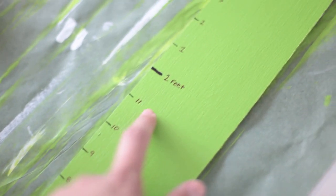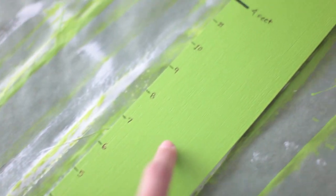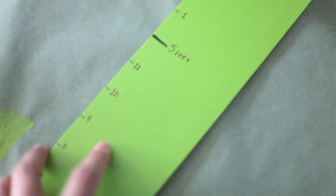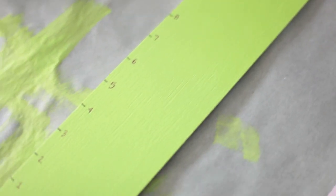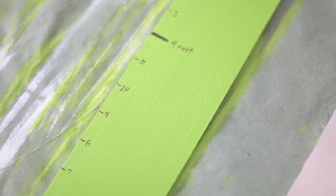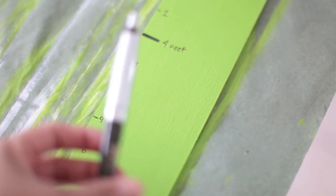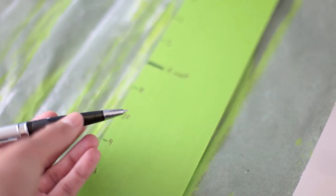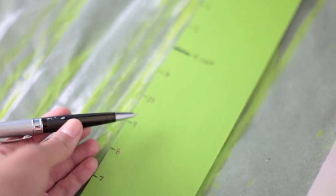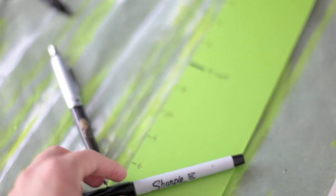Once we get to a foot, we make a thicker mark and label it 'one foot,' then keep going with inches, two feet, inches, three feet, four feet, and we just keep going until we get to six feet and two inches. I started off marking with a very thin fine point Sharpie, but the Sharpie stopped working on the surface, so I started writing with a regular ballpoint pen. The pen worked a lot better — I didn't have any problems with it. So I went from a Sharpie to a pen — just an FYI.